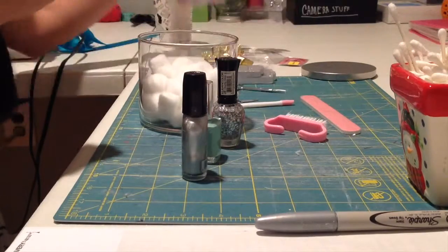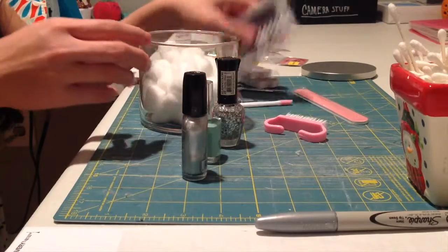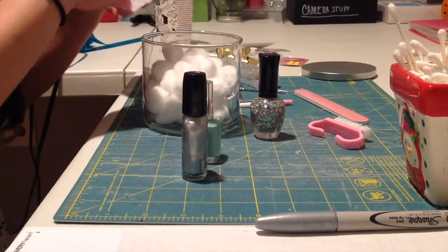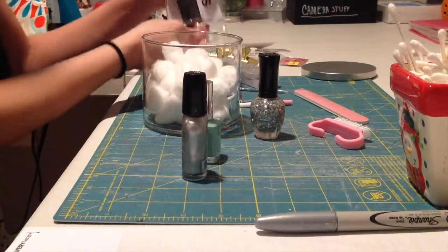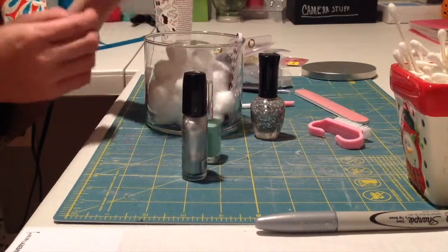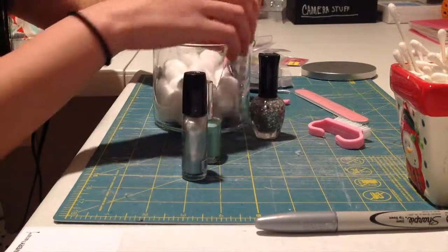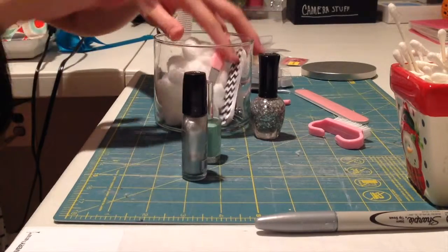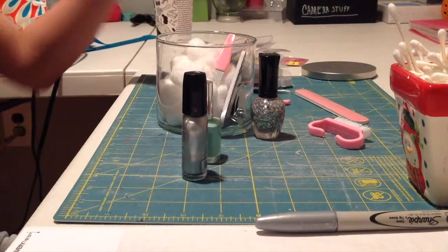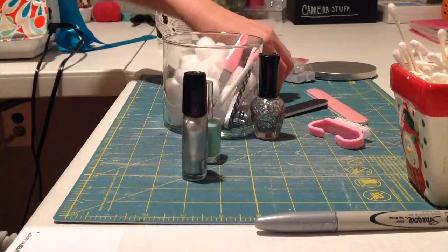I'm using the mini nail filers because the full-size ones are too big for this narrow jar. If you have a narrow jar, buy mini ones — I got them at Five Below for cheap. I'm putting the nail clippers, cuticle pusher, and mini scissors into the jar. I should also mention you can add a mini nail polish remover if you want.